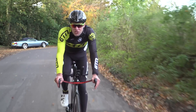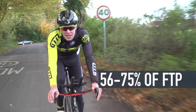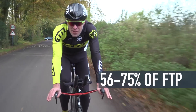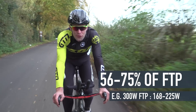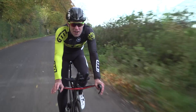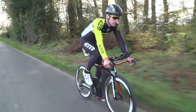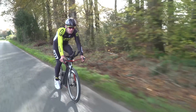Zone two is the endurance zone, and this is between 56 and 75% of your FTP, which works out at between 168 and 225 watts of our 300 watt FTP example. Again, this should be a relatively comfortable pace and should allow you to maintain a conversation with a training partner, if you have one.